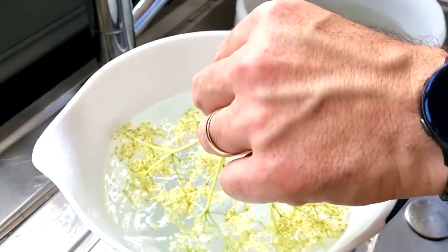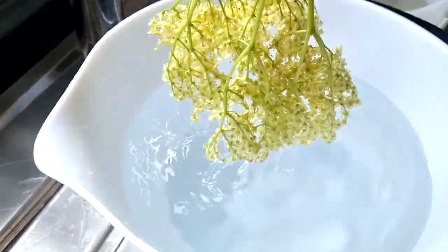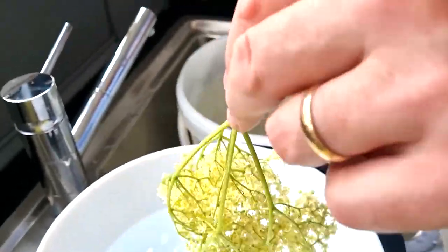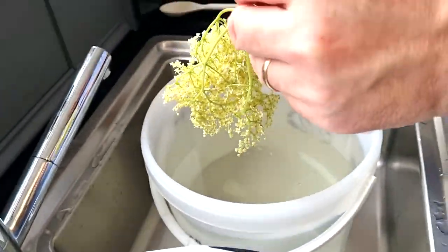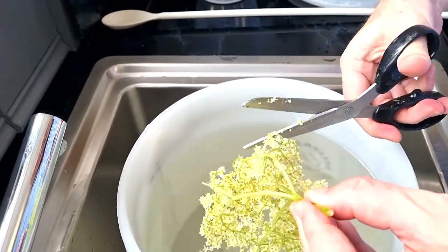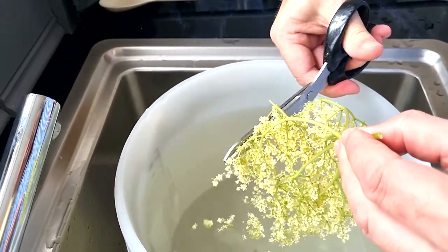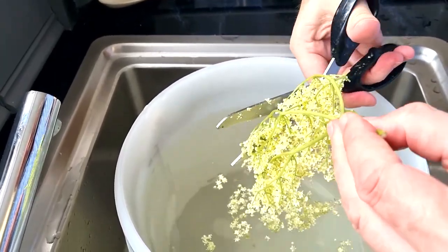Now it's time to prep the elderflower heads. Shake them off first — you can do that as soon as you cut them — then give them another shake to remove any little bugs. You can dip them in the water, then trim off all the flowers straight into the fermenting bucket. It's 16 heads so there's a bit of work, but it's not too strenuous.